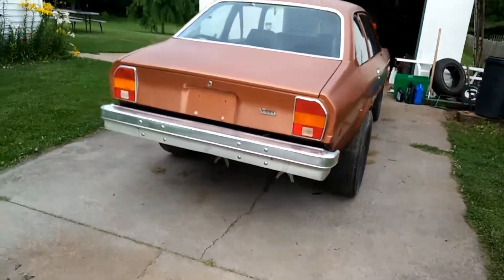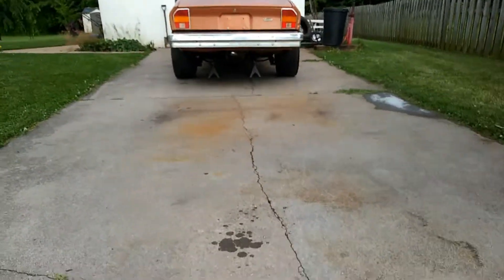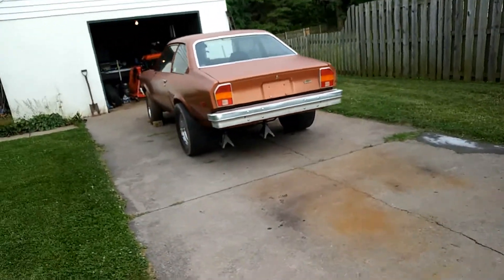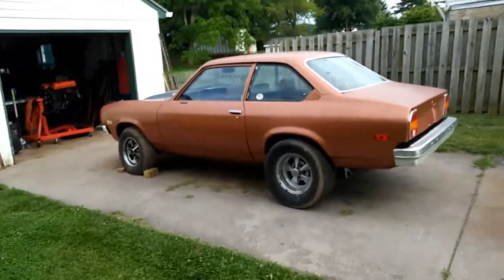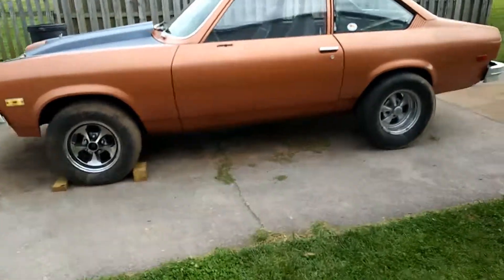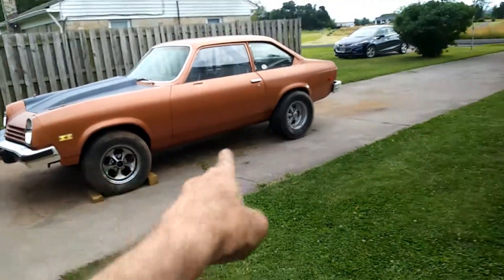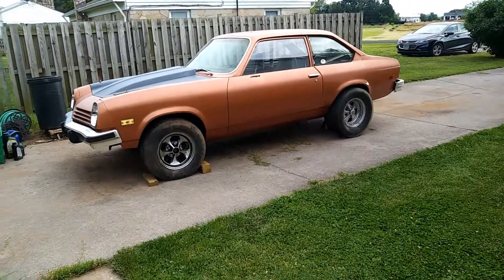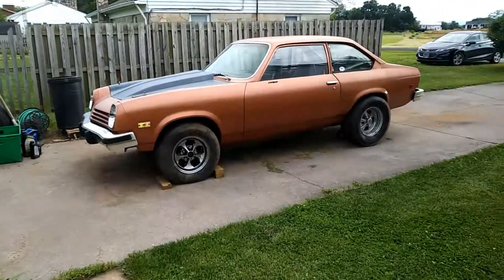Looks pretty good. Look how wide them tires are. So I need to get a set of eights or a set of sixes. Then I just need to clean them up and make them look good, which I'm getting there. I got two sets of rims to choose from.